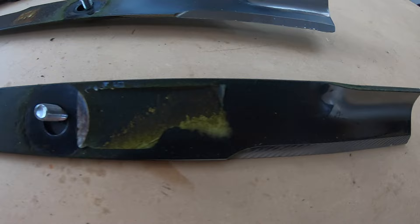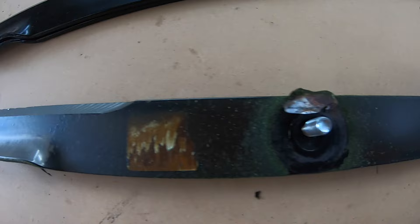Another blade issue that can cause a bad cut is having your blades on upside down. Make sure this isn't the issue, and if you do change your blades out, make sure you know how to put them back on correctly. A quick tip: the air lifters are always up, the blades always down.